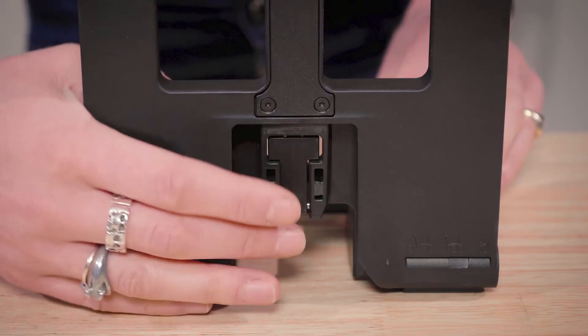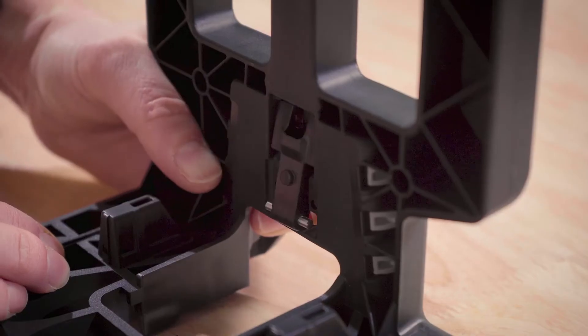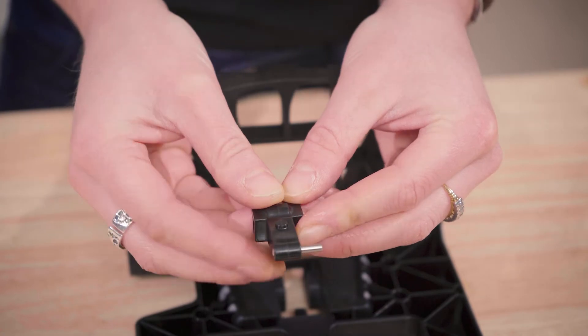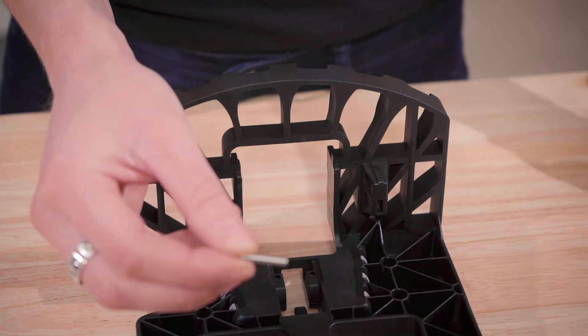Push the catch from the other side to remove it from the bag frame. Push the catch pivot to remove it from the catch. Put the catch to the side and keep everything else.